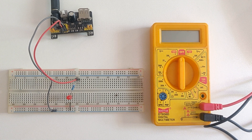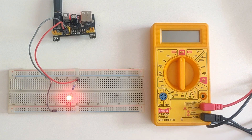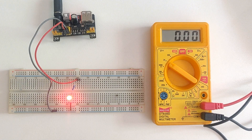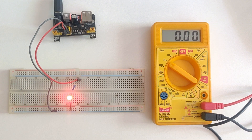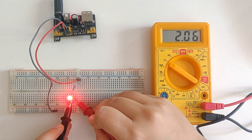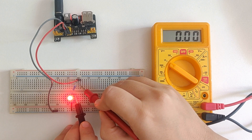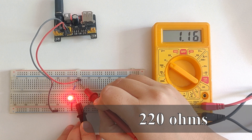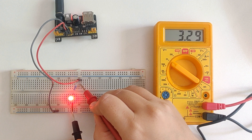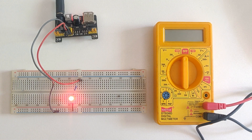So before checking the current, let's check voltage across various components in the circuit. I've connected an LED and a current limiting resistor and I'm supplying 3.3 volts. I'll select the 20 volts range. First I'll check the voltage drop across the LED, which is around 2.13 volts. Now let's check voltage across this 330 ohms current limiting resistor — it's around 1.16 volts. That pretty much sums up to 3.3 volts — let's check the voltage across the whole circuit and it is 3.3 volts.